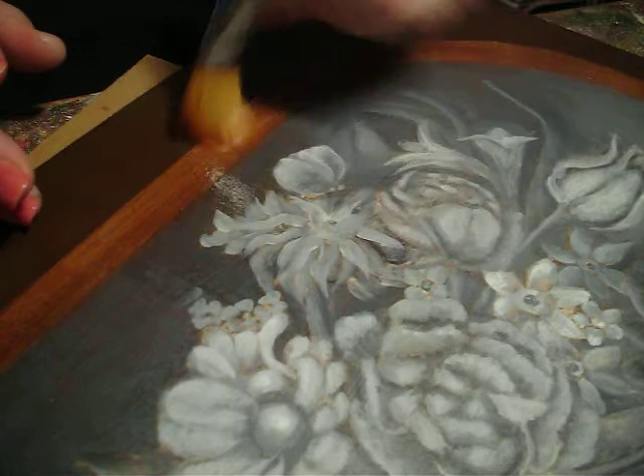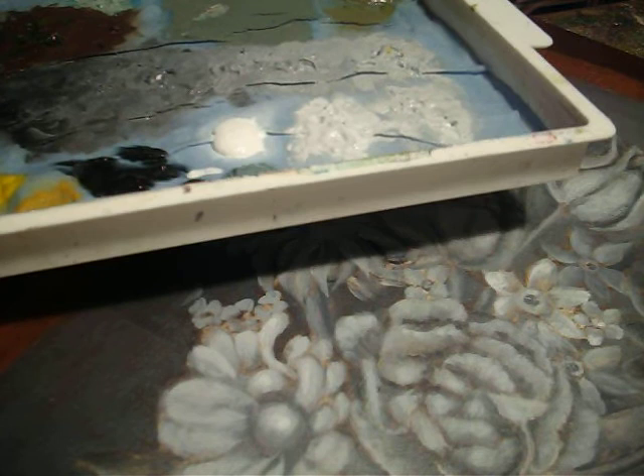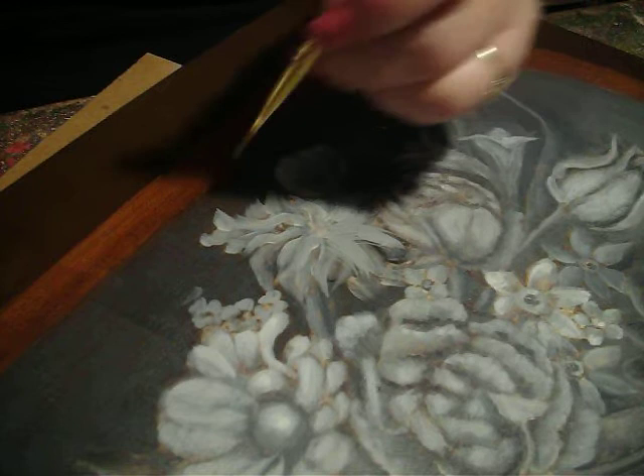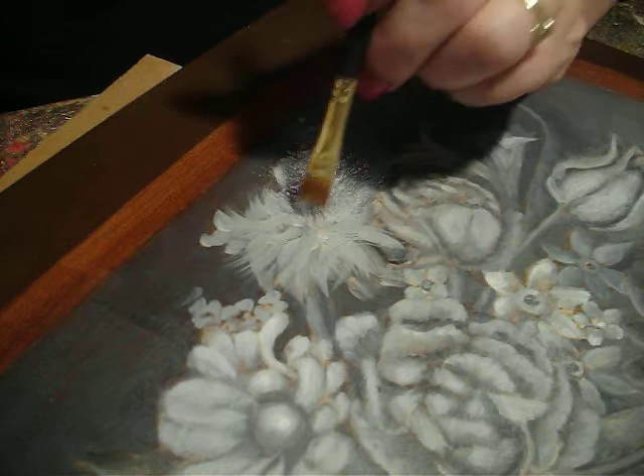I'm going to put some extender on here and go with my rake brush. You can use any brush you want to, but I think I'd like to try the rake brush, and I'm going to put it in about medium and do some fluffy strokes. Oh, I do like the way this is painting here for this carnation. I like it very much — kind of easy.